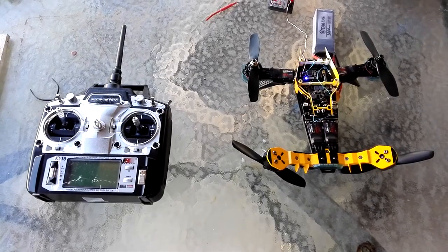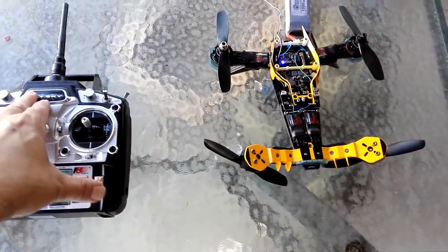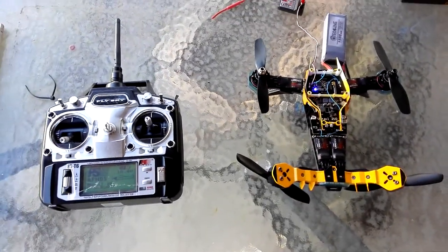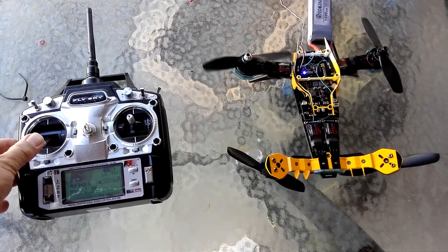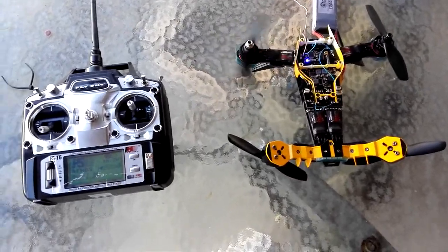Here I've bypassed the flight controller and I'm sending a signal straight into the servos. When I turn my transmitter on, notice that only one of the motors is starting. I know it's not spinning fast because all the props are loose and they're backwards for safety.